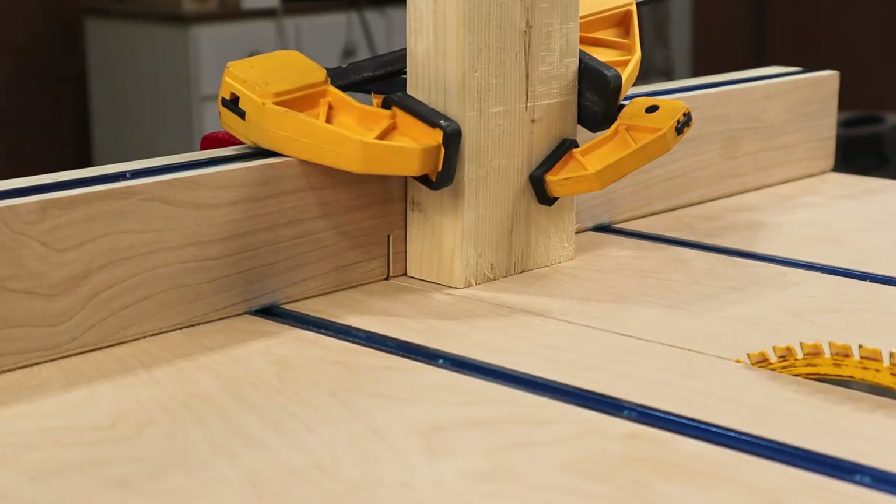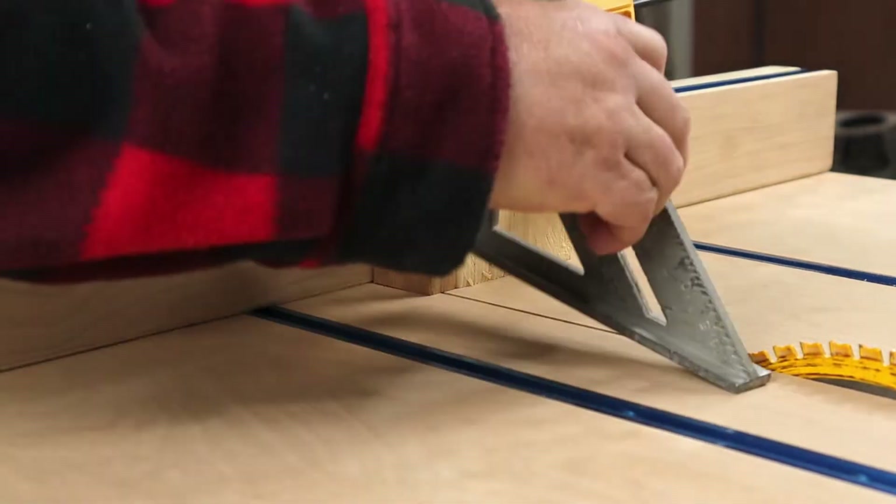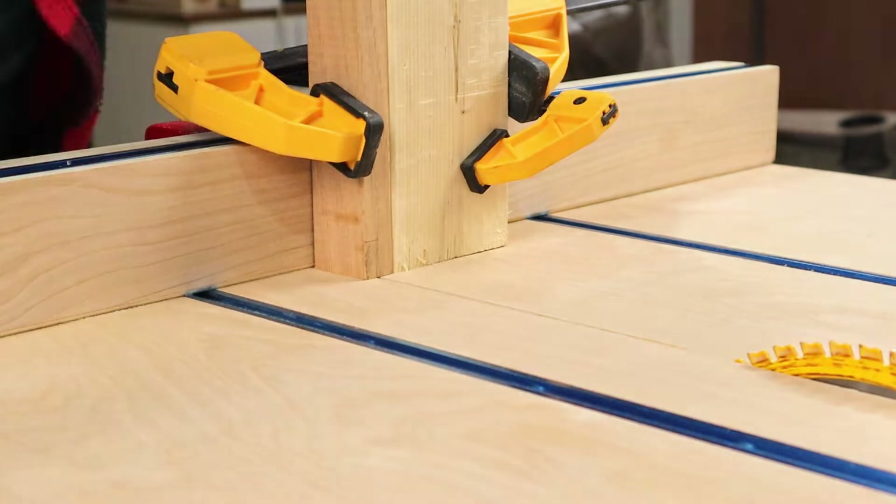For the rabbit joint, I set up this contraption on the crosscut sled. I clamped in my workpiece, made sure it was square, and then made my cut.